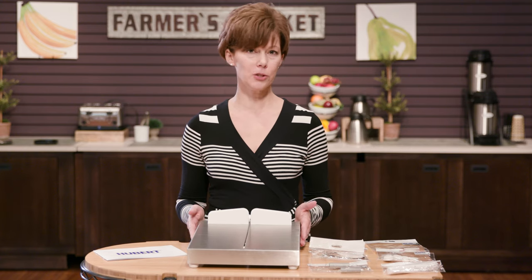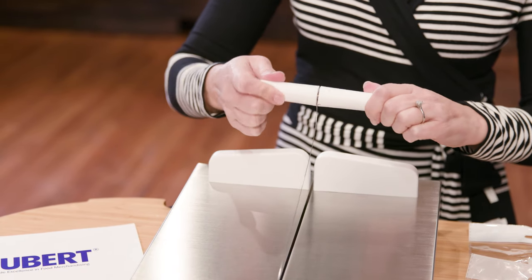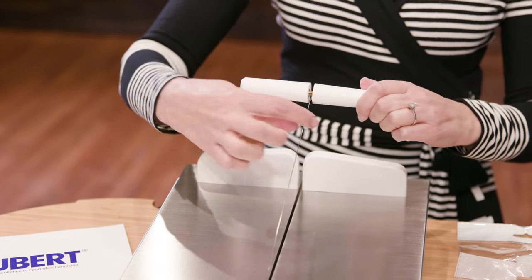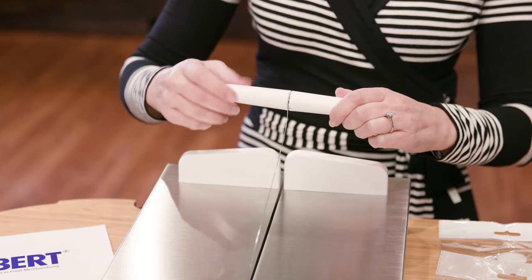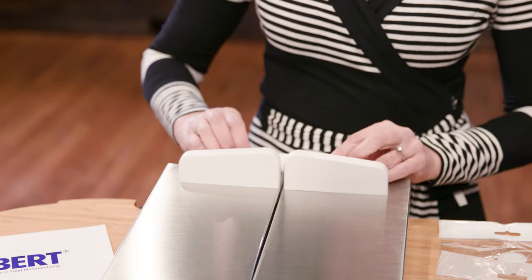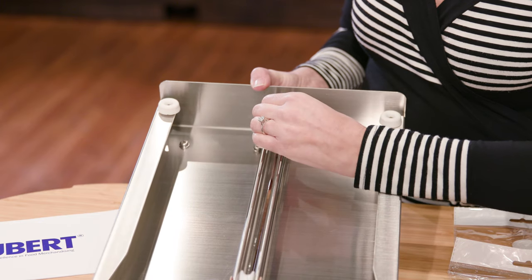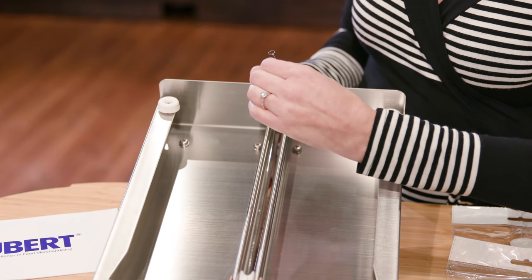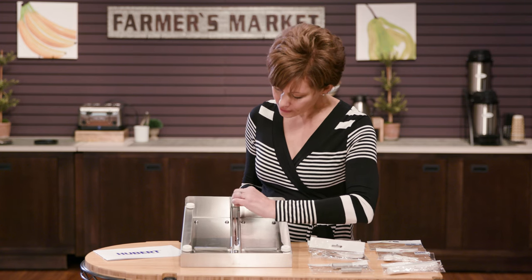To replace the cheese wires, all you need to do is unscrew the handle. It's very easy and then the cheese wire will just slide right off. The wire attaches right here — there's a hook and it easily detaches. You can replace that.